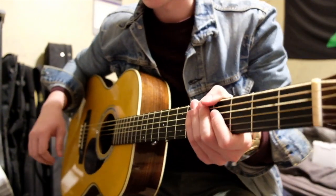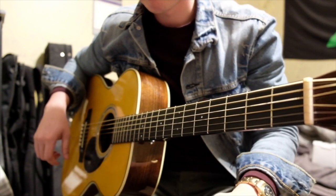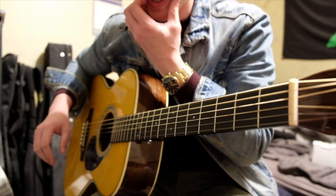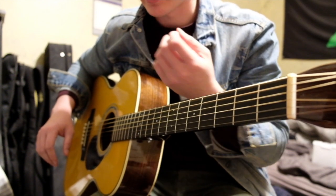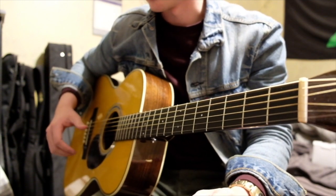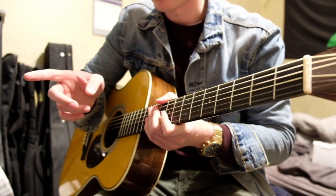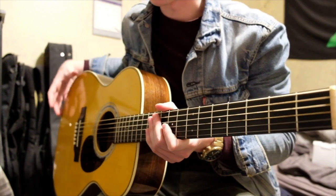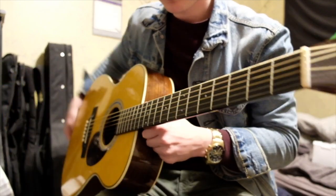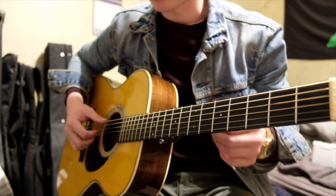I'm going to make a tutorial on Neon by John Mayer. I've seen a lot of them on YouTube but none of them quite get it exactly right, and I think I've managed to get it the way that it should be. I'm recording audio with a Zoom H2n and using a Martin OMJM as a guitar.